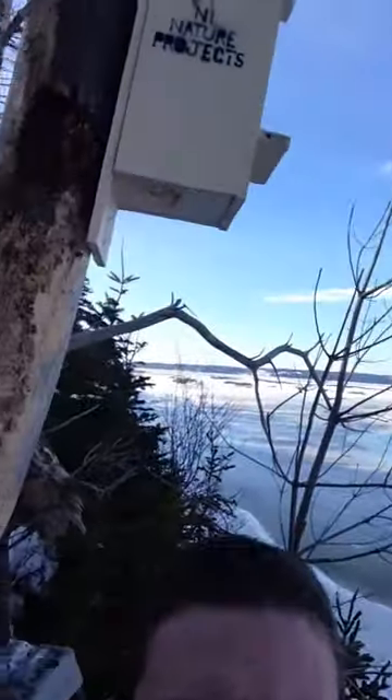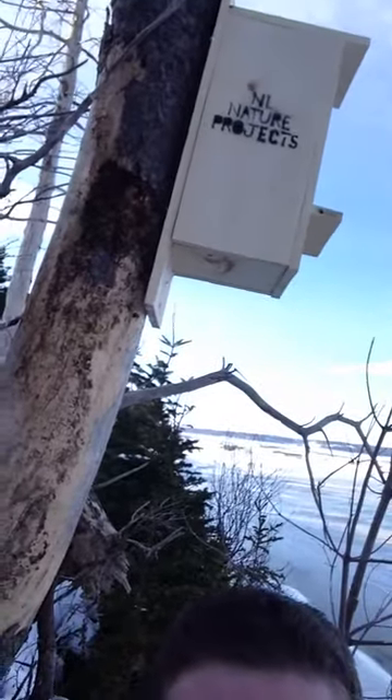As you can see, we spray paint on our boxes now — Newfoundland Nature Projects. So if you're out and you see a box with Newfoundland Nature Projects on it, you can be sure that it's ours.